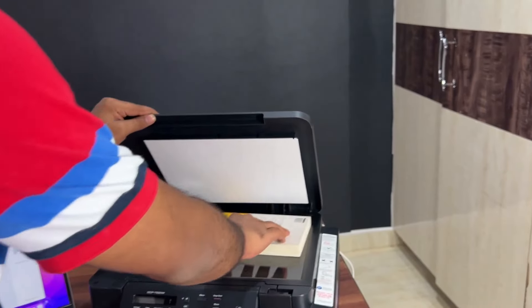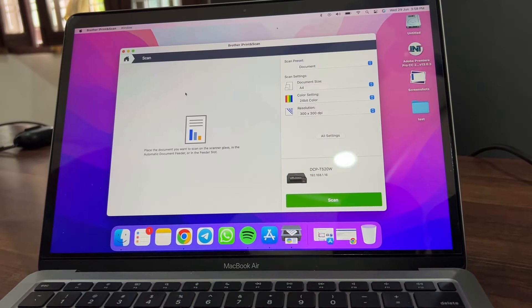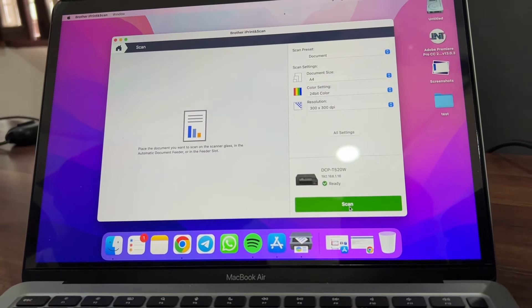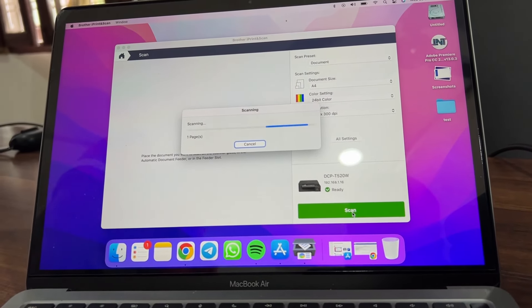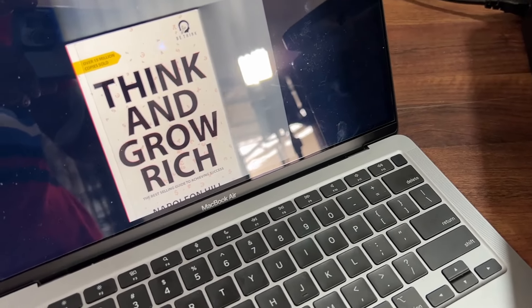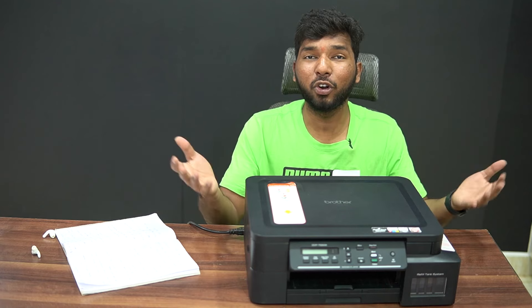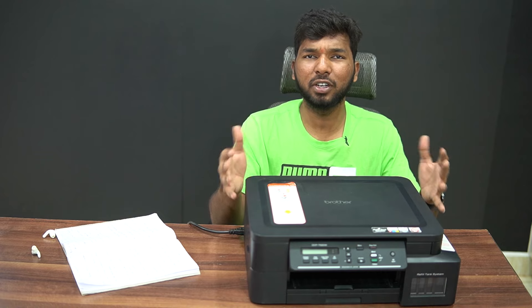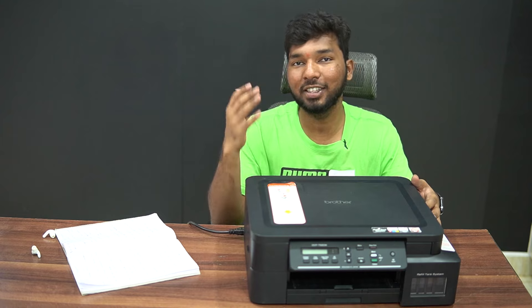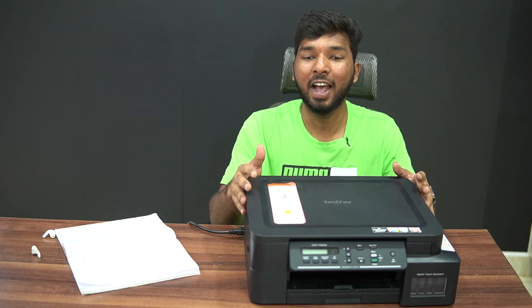Now let's check the scan feature. I am using wireless scanning with the iPrint & Scan app. Even if you are using a mobile phone, you can install the app. The scan quality using iPrint & Scan is excellent and very impressive.